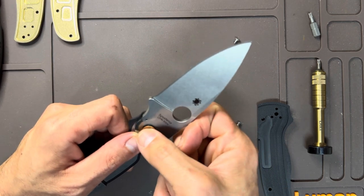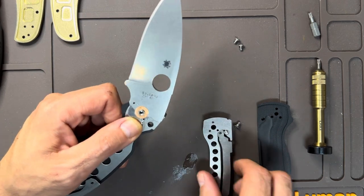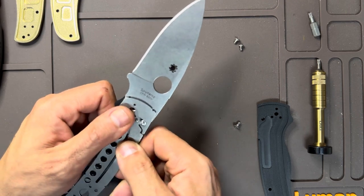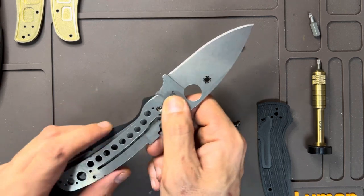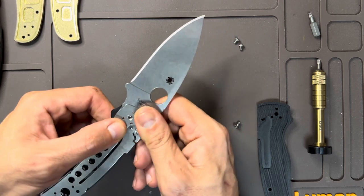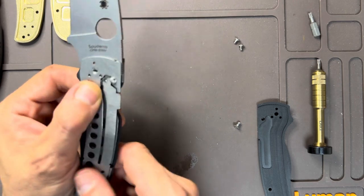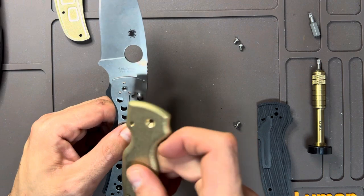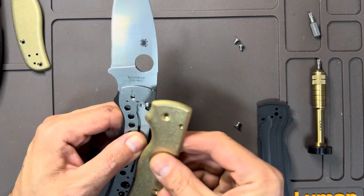If this knife could be on bearings, the action would be completely insane — just crazy. I wonder if there's a company that makes bearings that would fit this. Anyway, let's get these scales on here.